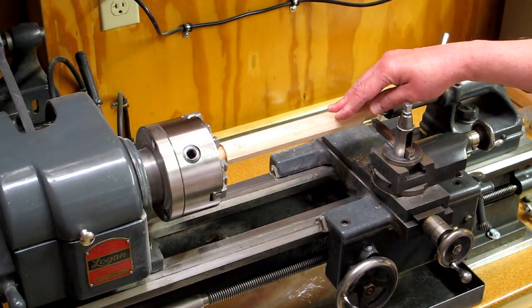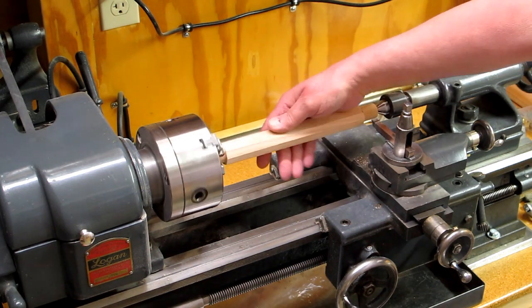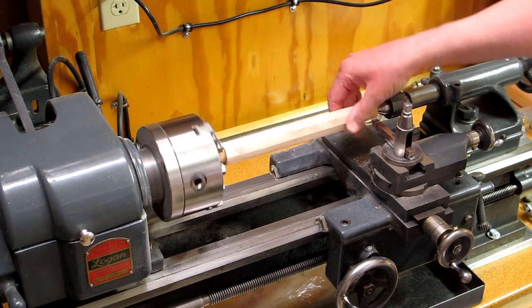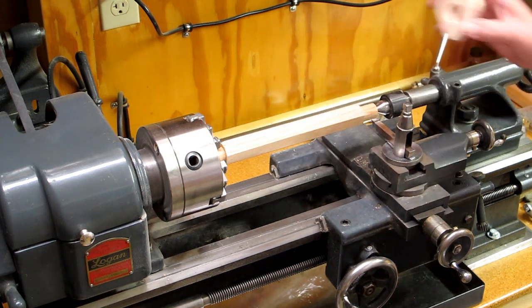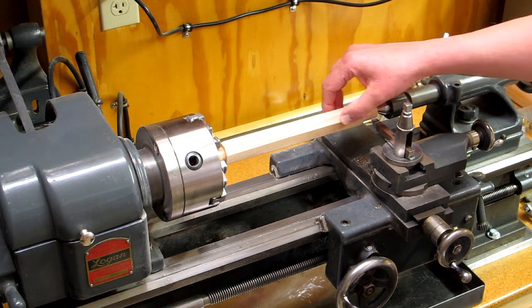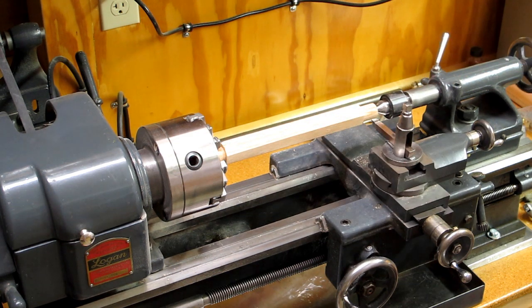We're set up on the lathe. I'm going to go along and knock the corners off the high spots. Gradually work my way down to an even diameter and then finally to a one-inch diameter, and I'll use a go/no-go gauge to check that it's even the entire length. I need to take this pretty slow initially — this thing hitting these corners is fairly violent. We don't want to break anything.